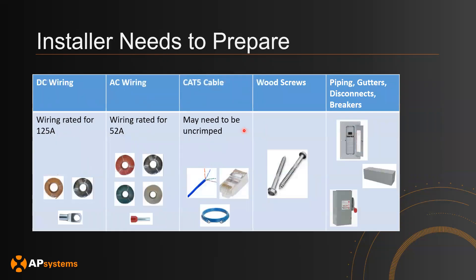Note that the following equipment is what the installer will need to prepare and provide for the installation. You'll need DC wiring rated for 125 amps, AC wiring rated for 52 amps, and CAT5 cable — which may need to be uncrimped depending on the DC battery used, or you can use pre-crimped CAT5 cables, making sure the pins are correct. You'll also need to provide wood screws to mount the brackets, and any piping, gutters, disconnects, and breakers required on the system.